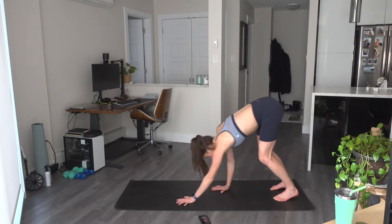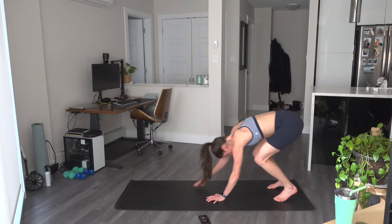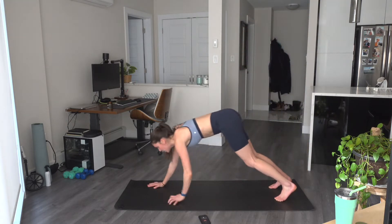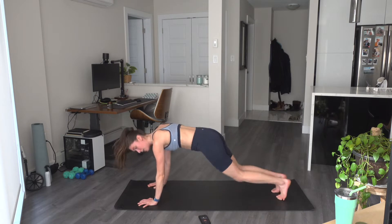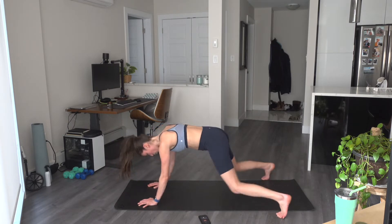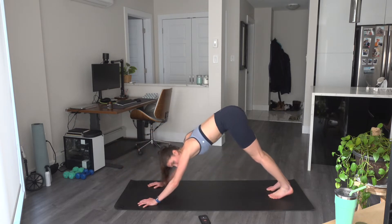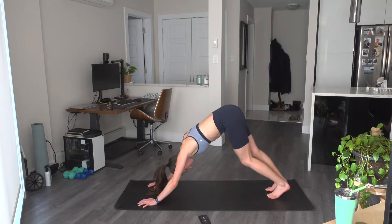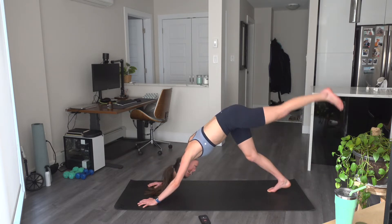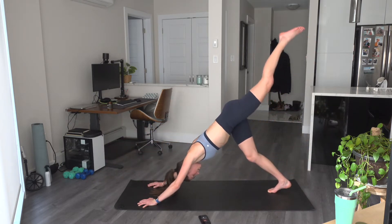Fold again, walk out, two plank jacks. We're going to stay down at the bottom of this one — let's go for 10 jacks, hopping those feet out. 4, 3, 2, and 1. Press the hips back to downward dog. Pedal out those heels. Left leg floats up. Drive that knee to nose. Hold here. And float back.